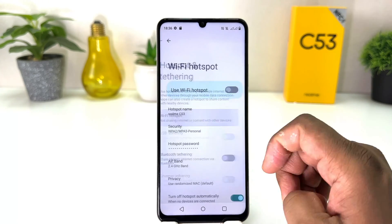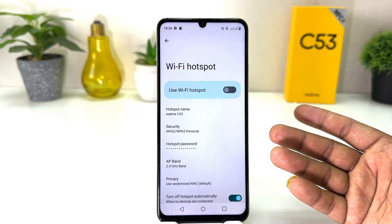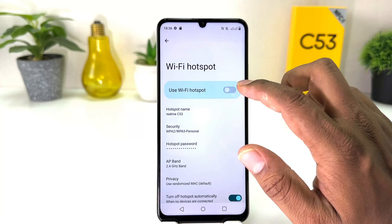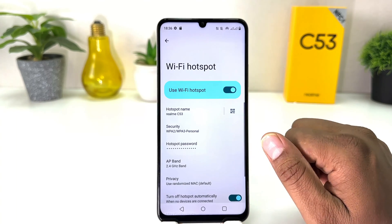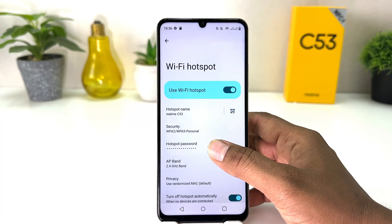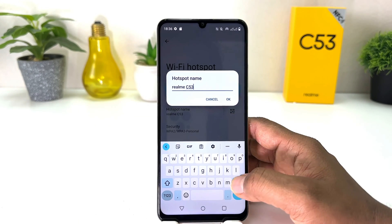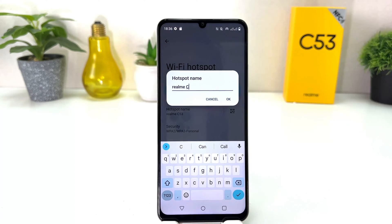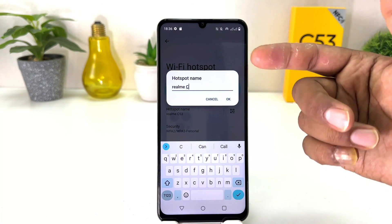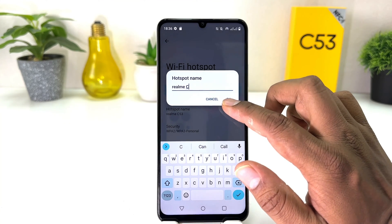If you click over there, you will see the option to turn on Wi-Fi Hotspot. You can simply turn it on by clicking the toggle here. You can also change your hotspot name and password. For example, I want to change the hotspot name in my Realme C53, so I just type a hotspot name here.